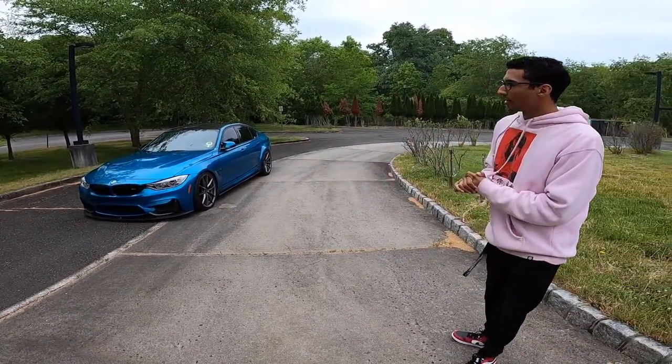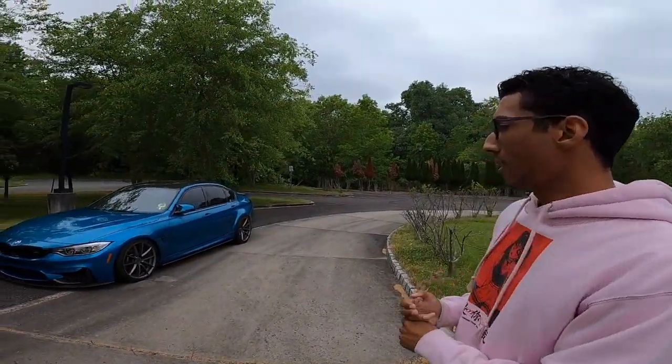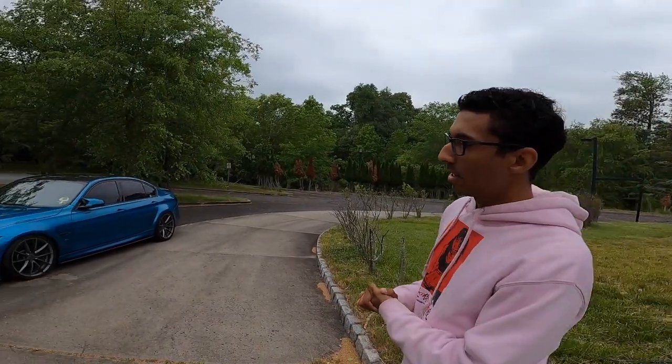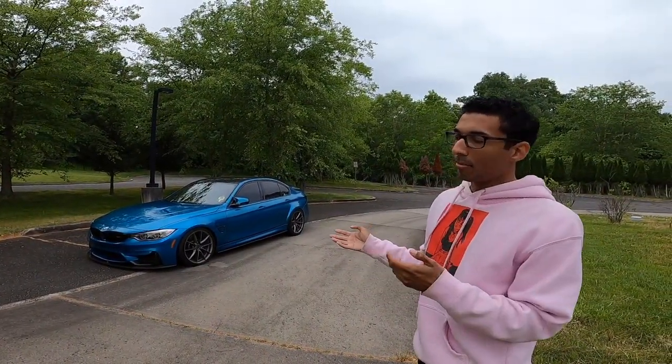Yeah, so this is my 2017 BMW F80 M3 in Atlantis Blue Metallic Individual. As far as the mod list goes, I have front mount VRSF intakes, VRSF catless downpipes, Active Autowerke single mid pipe, and then the stock comp rear section.